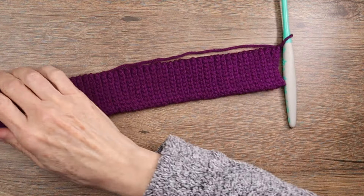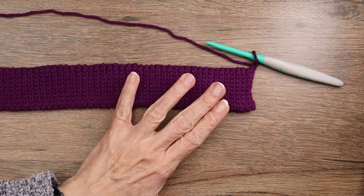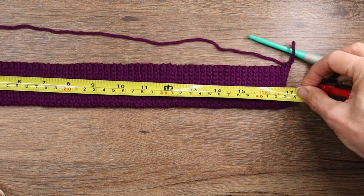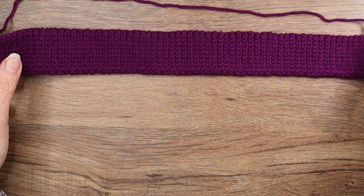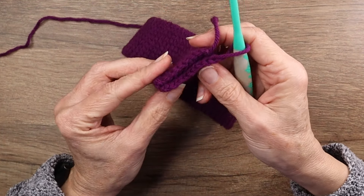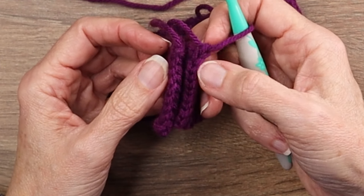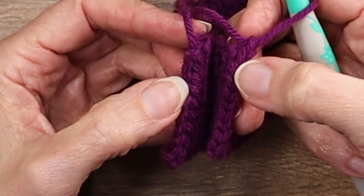I just finished a row of nine back loop only slip stitches and I'll measure my brim to see how long it is. I want it to be between 16 and 17 inches, and I am right at 17 so that's perfect. Now what we want to do is take our brim and join it together. You'll line up your ends and slip stitch them together through the back loops.